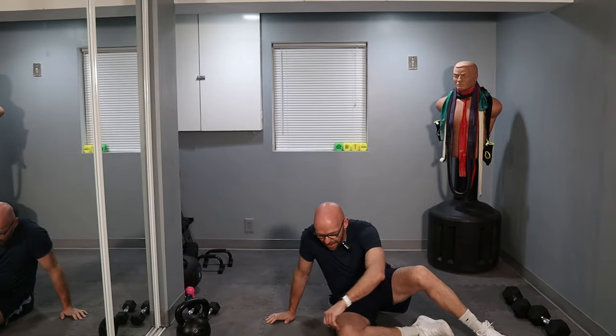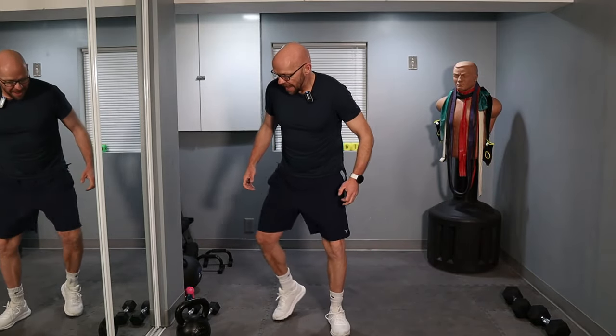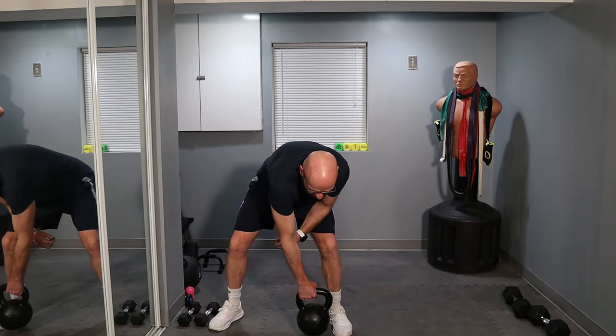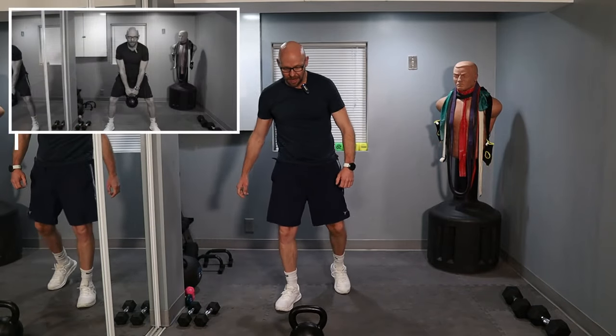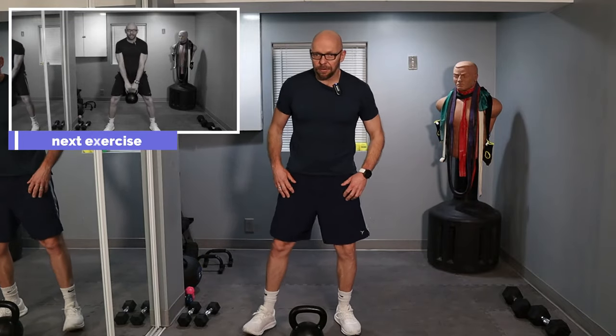All right. Upper core taking care of, lower core taking care of — everything's being taken care of. The next movement: 50 kettlebell swings. Set number 3.